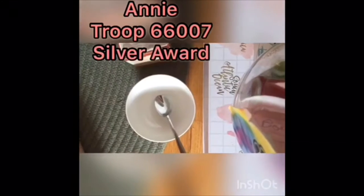Hey guys! Today we will be making slime. What you will need is a 5 ounce bottle of glue, a half a teaspoon of baking soda, and one tablespoon of contact solution.